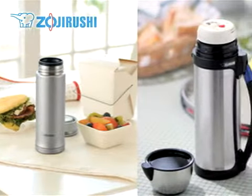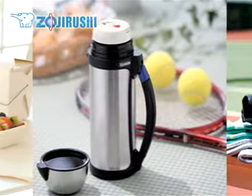See our Learn To video to learn more about our vacuum bottles and other neat features some of them come with.